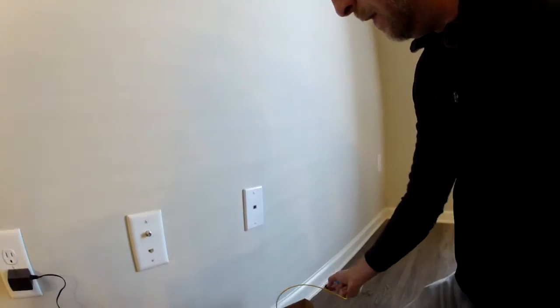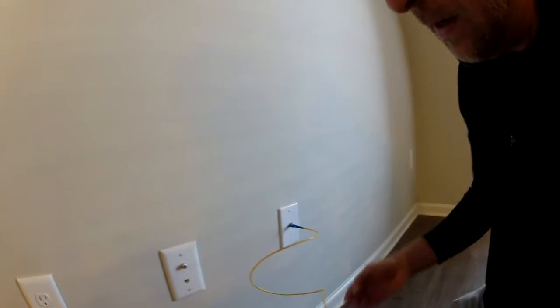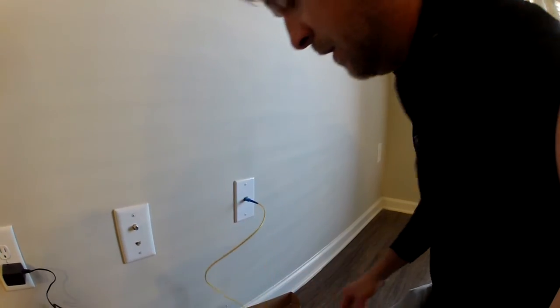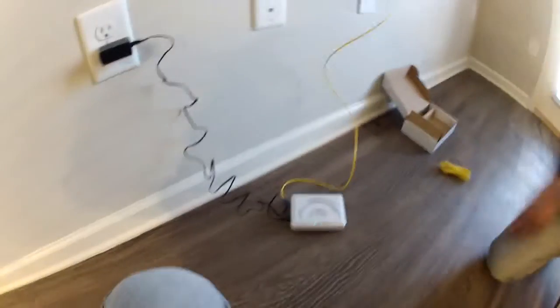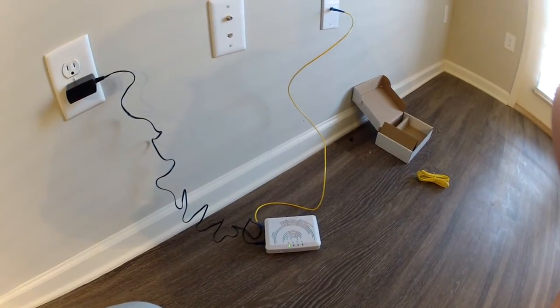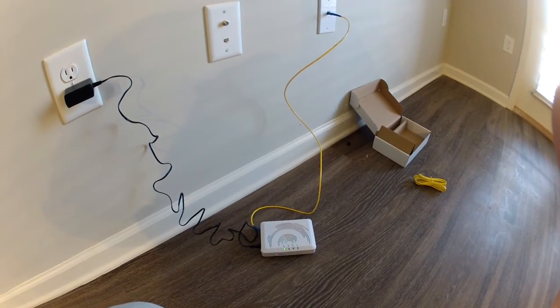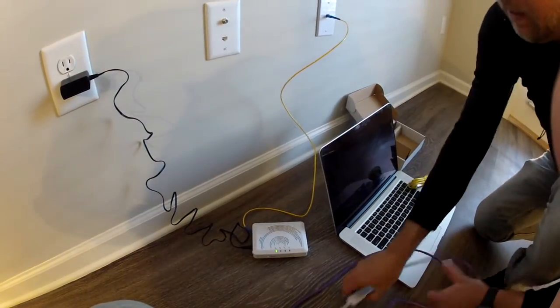Pull the black cap out, plug this in, and within a few seconds you should see connectivity. I'll plug my laptop in here.